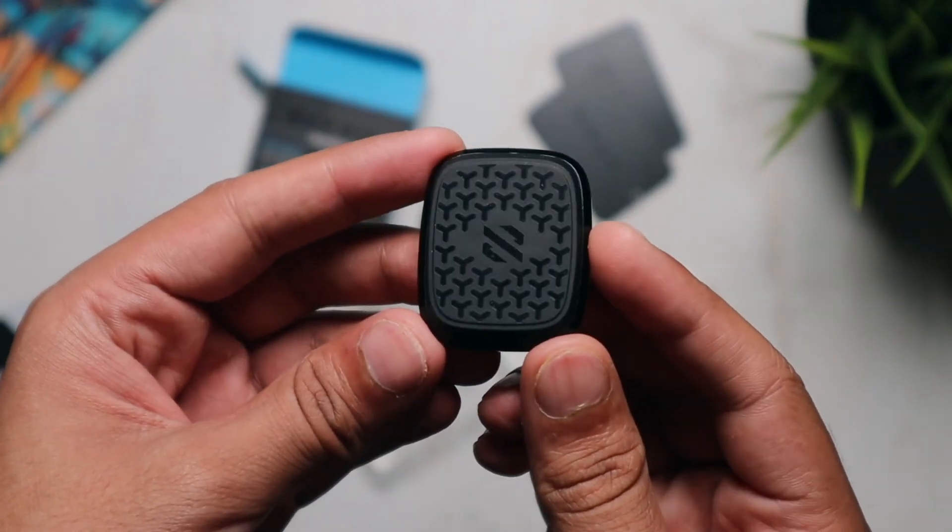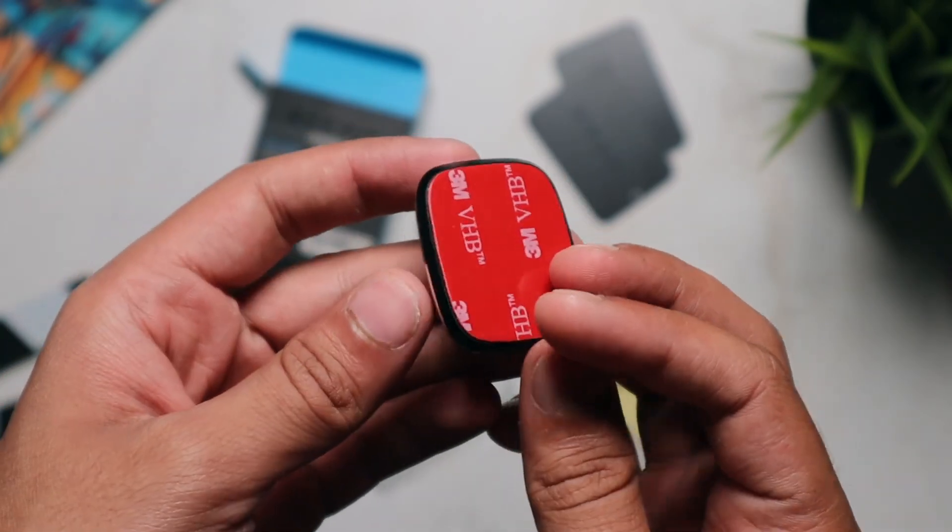So anyway, this is how the StickOn Magnetic Mobile Holder works. Thank you so much for watching and have a great day.